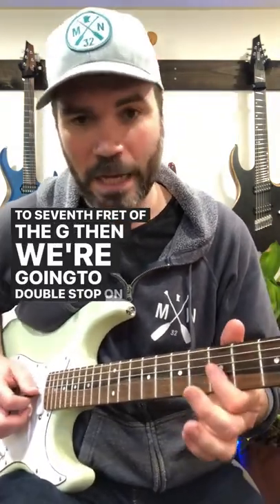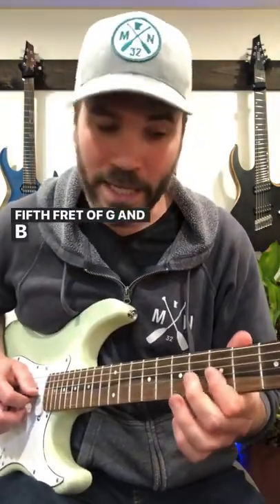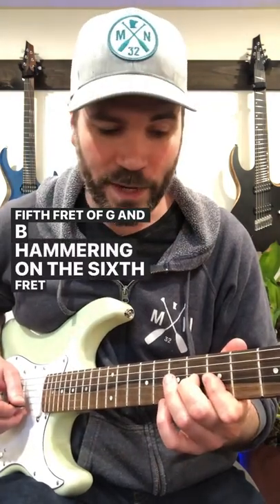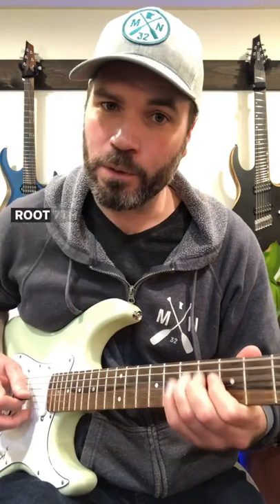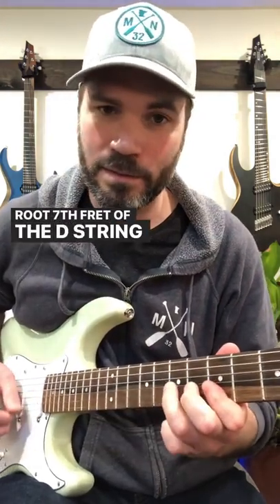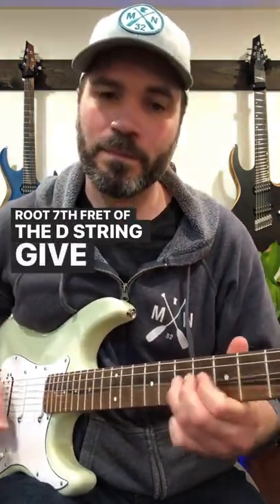Then we're going to double stop on the 5th fret of G and B, hammering on to the 6th fret of the G while maintaining that 5th fret of the B, and then landing on our root — 7th fret of the D string. Give it a shot.